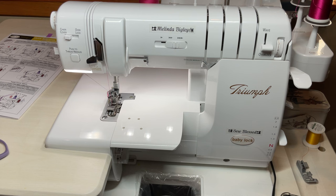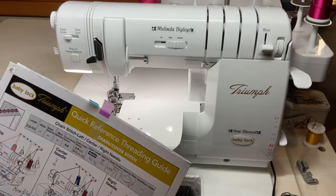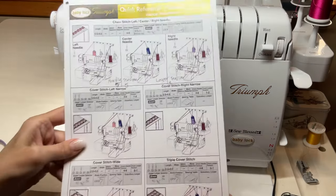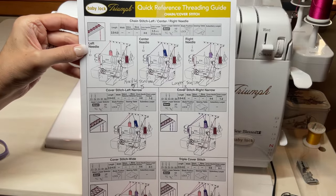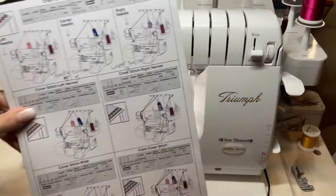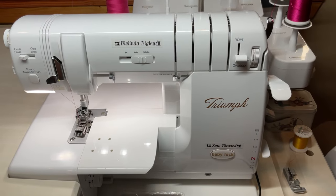Hello and welcome back, I'm Melinda Bigley. Today I wanted to show you something on the wonderful Baby Lock Triumph. I don't know if you guys are aware, but this is National Serger Month — so what we're going to do today is we are going to do a left needle chain stitch.